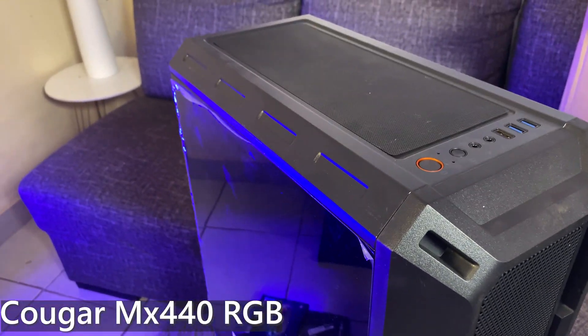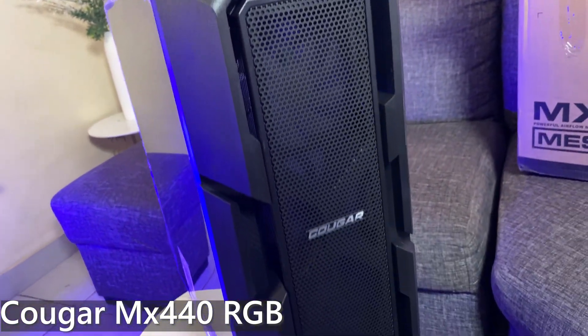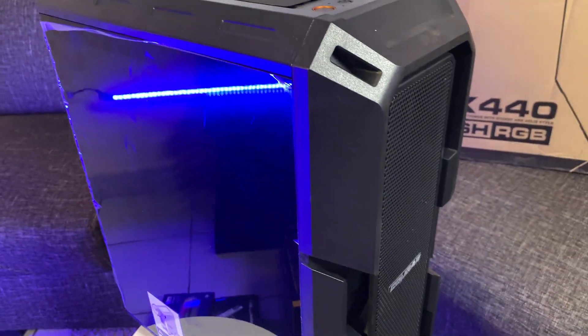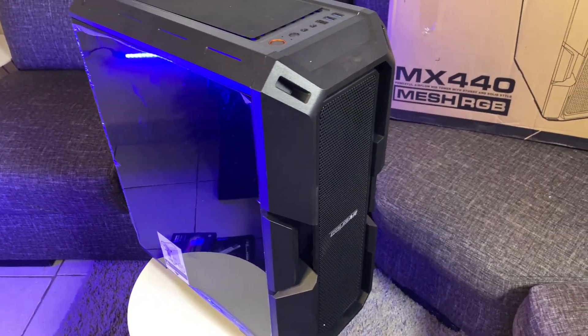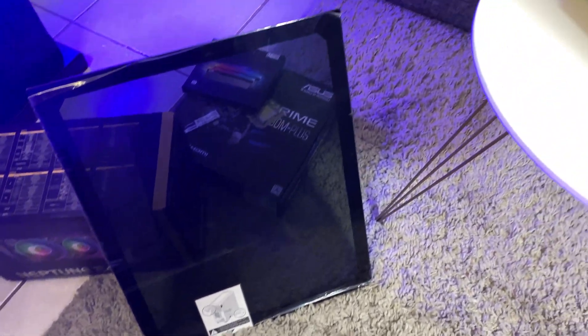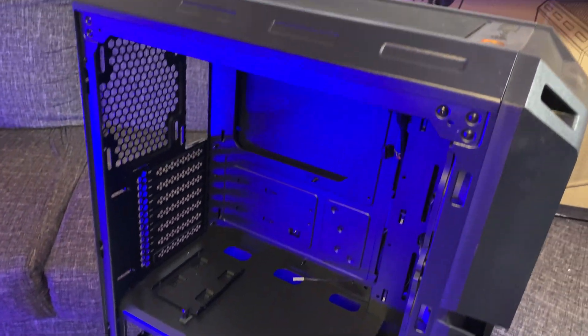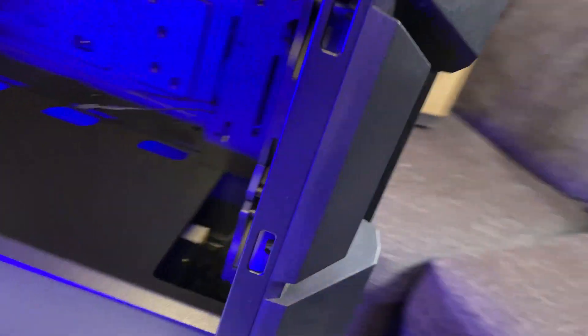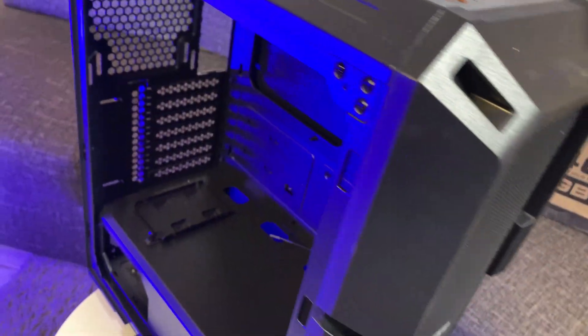I spent a good amount of time looking for a case and ended up with the Cougar MX440. It's got mesh at the front with three fans, two fans at the top with mesh, and one fan on the back for exhaust. It looks so good — it's like the perfect size. Airflow-focused, not too flashy but still performance oriented. Just exactly what we're going for. I love it when there's hardware all over the place. The inside of the case has got enough space for everything. We're going to put everything together — you're going to love it when it's done.